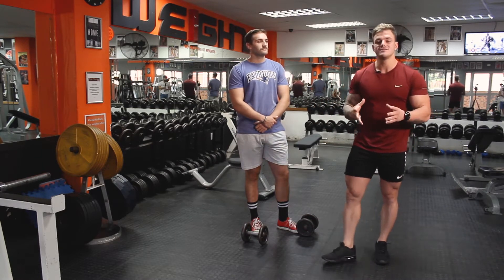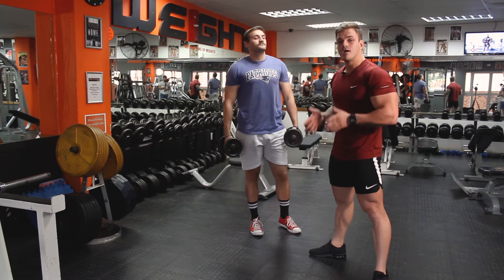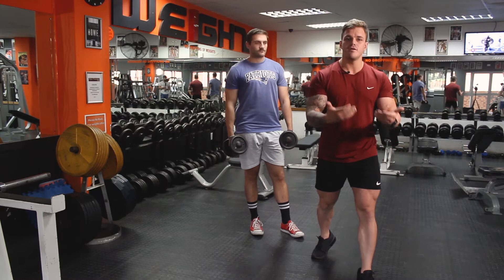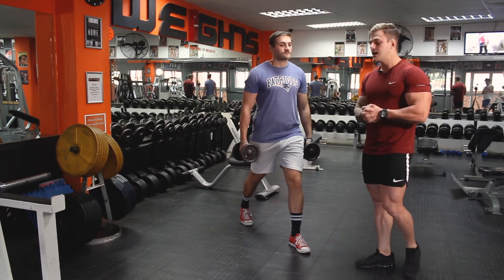To begin a split squat, if you're unsure of the distance your feet must be apart, I would suggest going feet wider than shoulder width apart and then turning. This is the setup for the beginning of a split squat. You can see Donovan's using dumbbells, but if you want, you can start with just a bodyweight split squat.